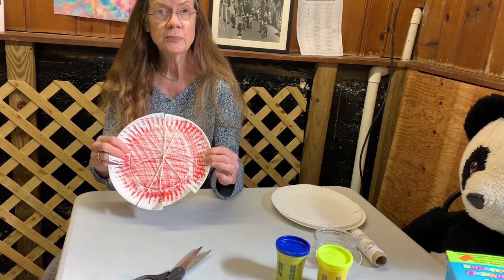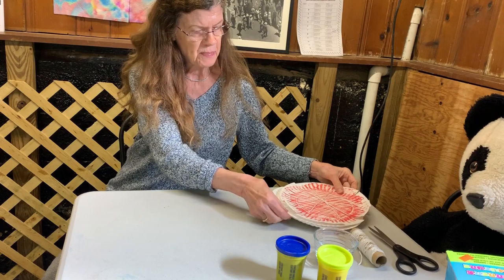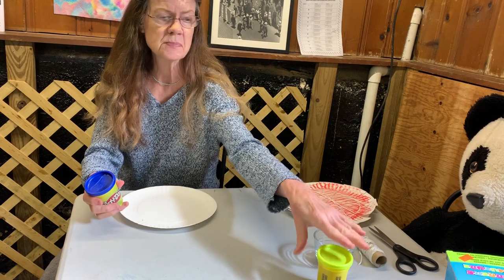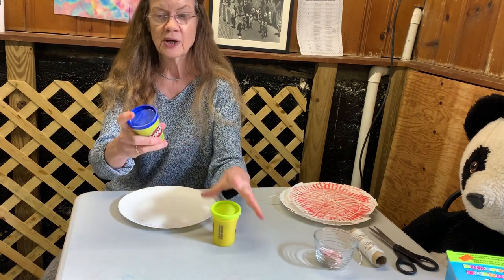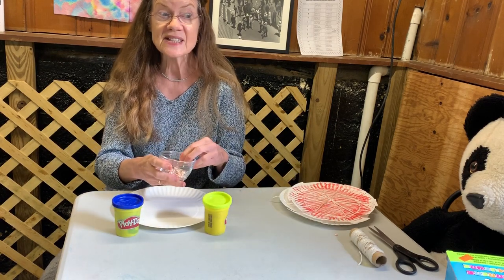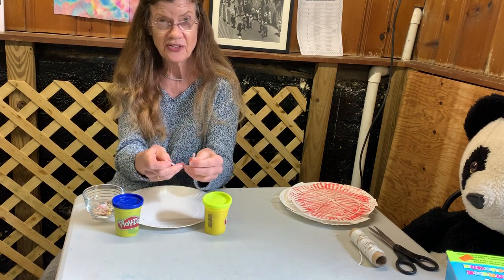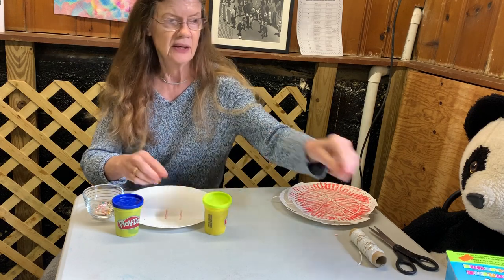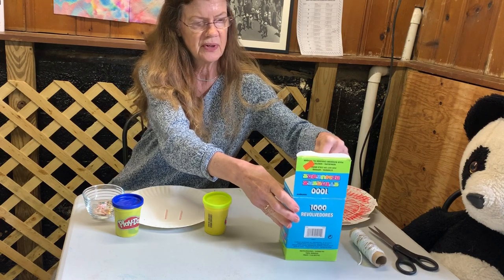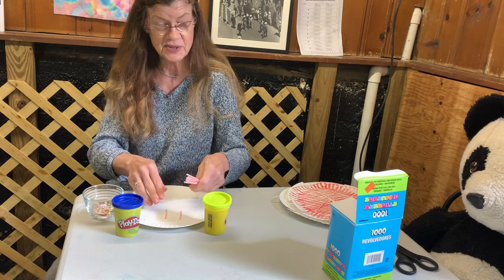So there is our spiderweb pattern. We're going to set this to one side and now we're going to make the spider. To make a spider — or anything — we're going to use play-doh, and you can make your spider however you want. We're going to need play-doh or some kind of sculpting clay, and something to use as legs. I have little cut-up stirrers from the store that you use for coffee or other things.